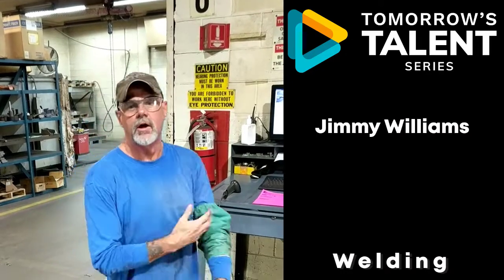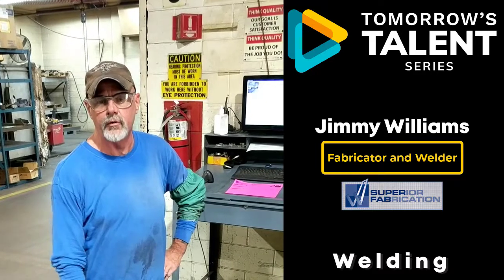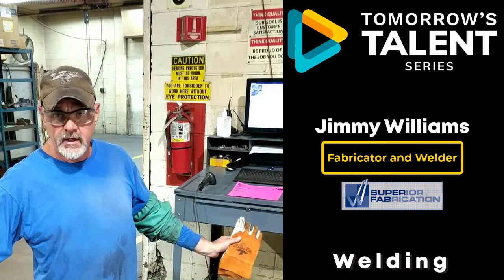Hi, my name is Jimmy Williams. I'm a fabricator welder at Superior Fabrication. I've been doing this for 40 years with the same company. I'm just going to go through a little bit of what I do in a day.